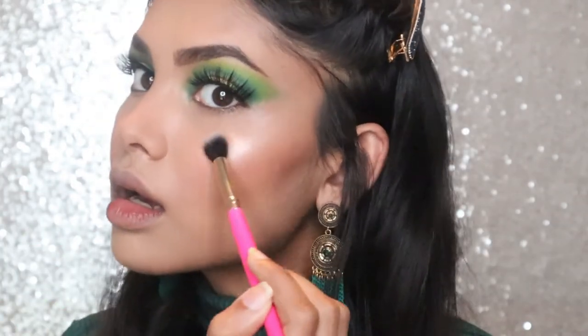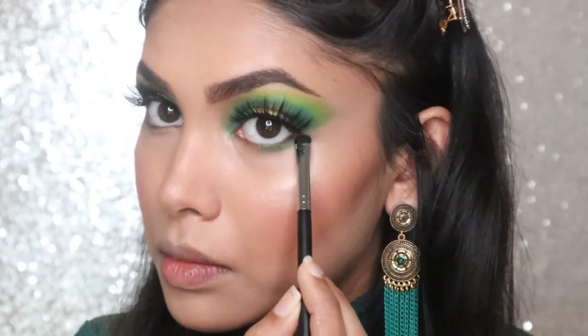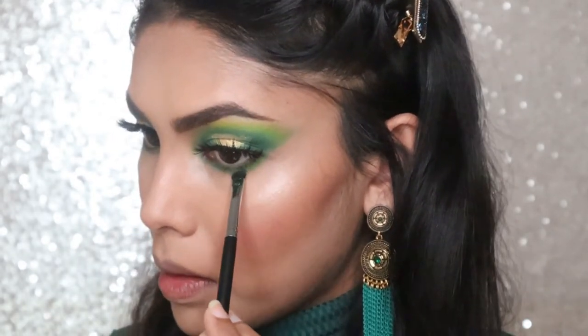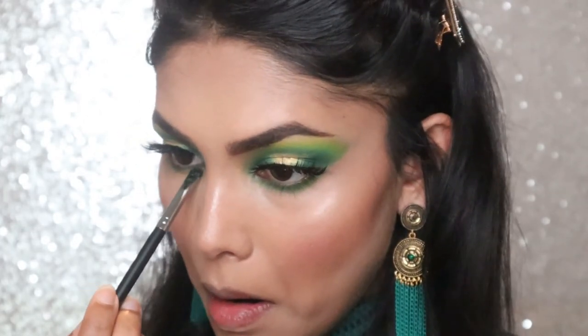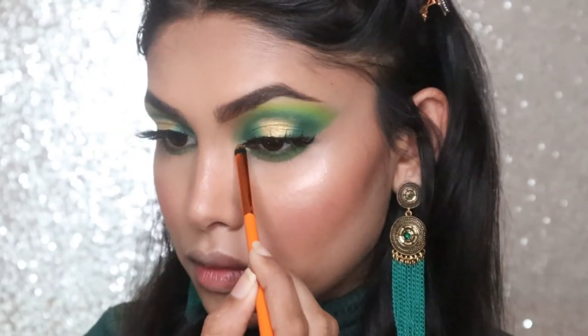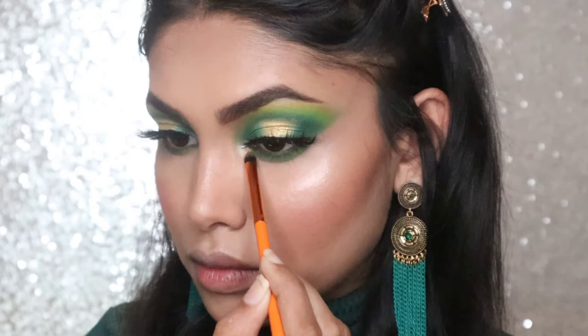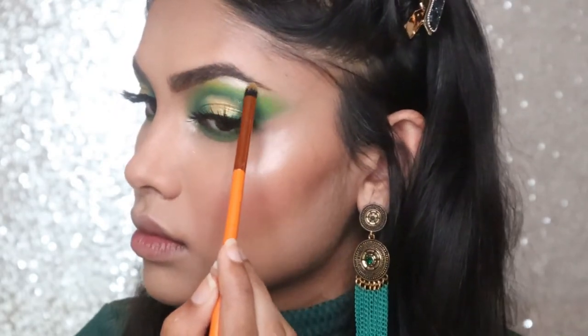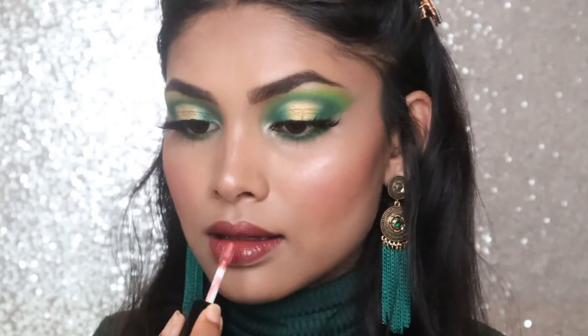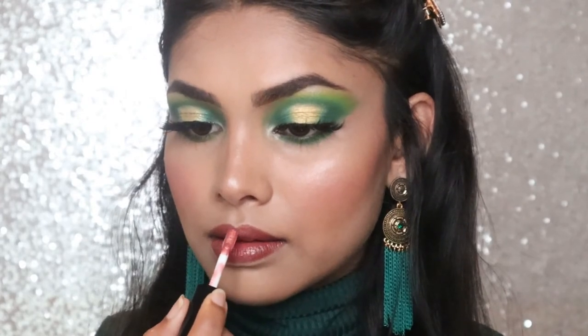Moving on to my lower lash line, I am tight-lining my eyes using the dark green shade from the Gel Stars palette, along with the lightest light green to get a smoked eye look. I'm also highlighting my inner corner with the same loose highlighter from Wet n Wild. To finish up my look, I am mixing the Anastasia Perfect lip gloss with the MAC lipstick in Delrio to make a really nice base.